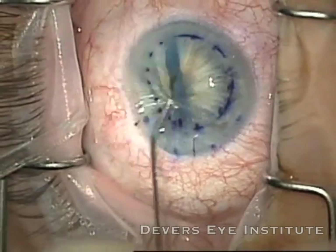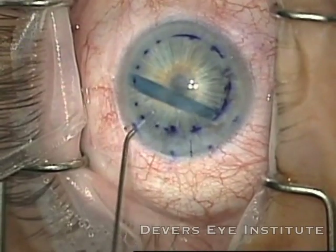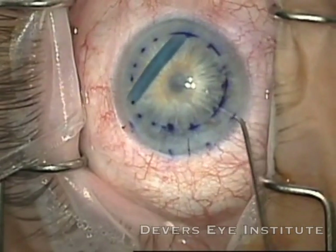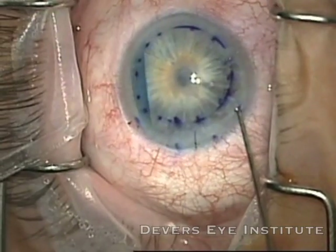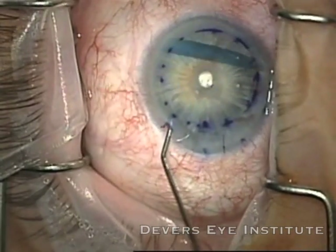Now you can see we have a very tightly scrolled graft. Tightly scrolled grafts can be a little more difficult to deal with than the more ideal double-scroll. So I'm trying to get it positioned ideally so that I can give a puff of balanced salt solution to unroll the graft.